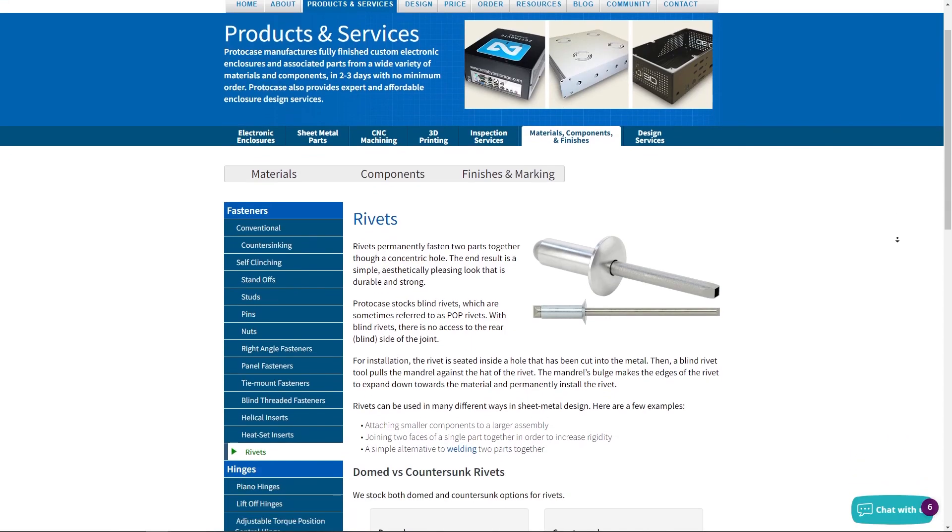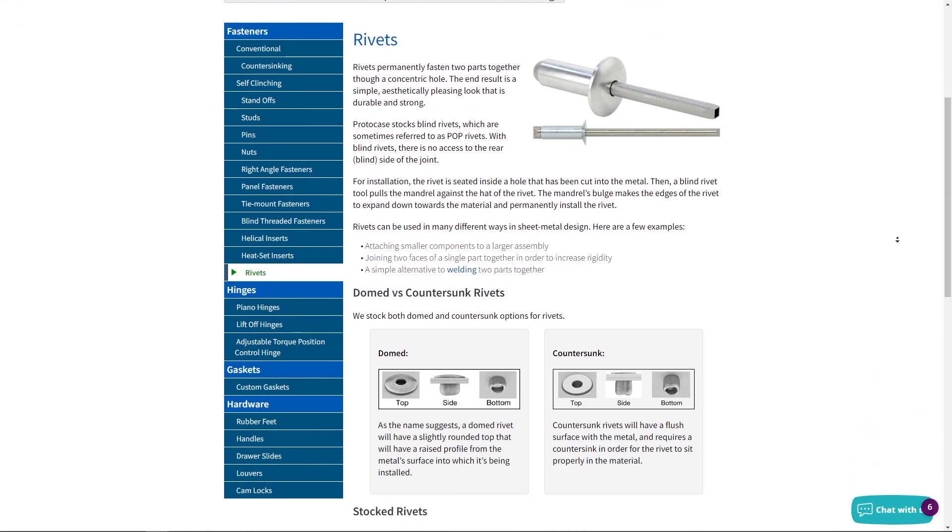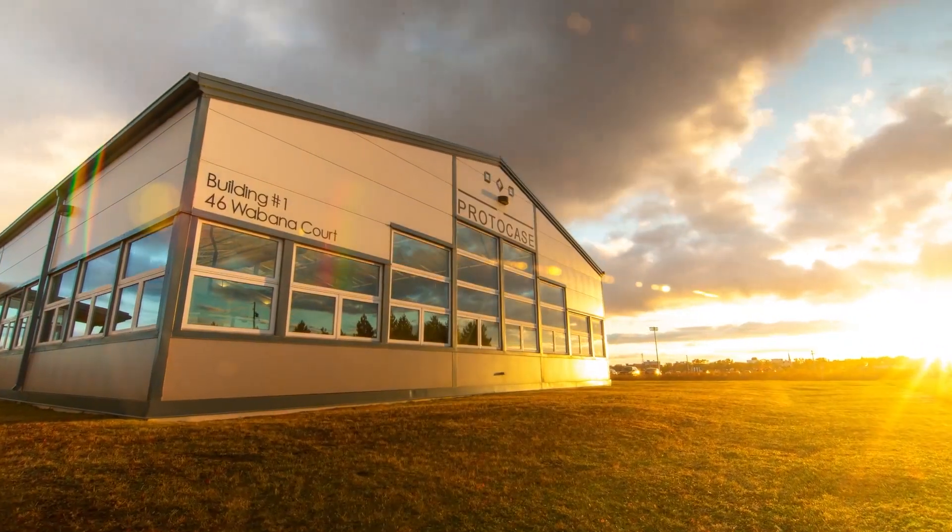Well, that about does it for this week's Proto Tech Tip. All the information in this video is on our website. I also want to mention that here at ProtoCase, we are always here to help. If you have any questions, concerns, or just wanted to discuss your organization's design requirements, just simply contact us. We would love to help. Thank you for watching this week's video. See you next time.